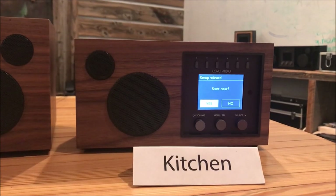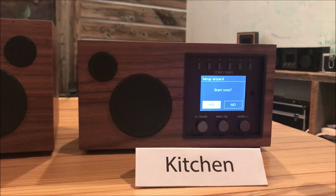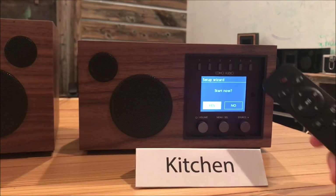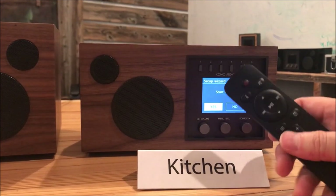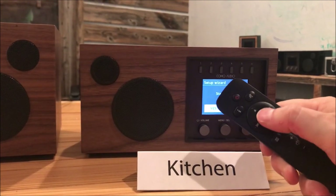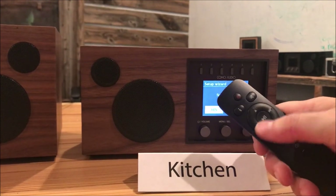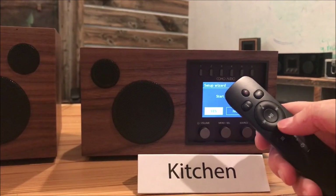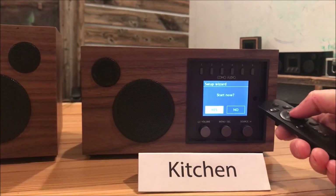Now that the Solo is powered up and on, you can see the setup wizard has started. I'm going to use the remote control so my fingers don't get in the way. You'll see this round button in the middle — that is going to be our select button — and these four arrow keys around the perimeter, which we'll use for navigation. So we do want to start now, so let's select that.